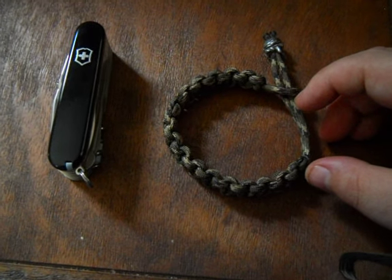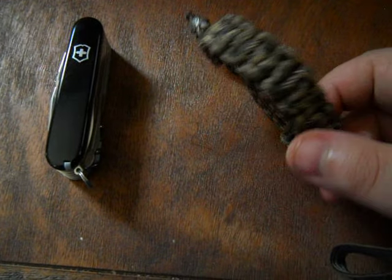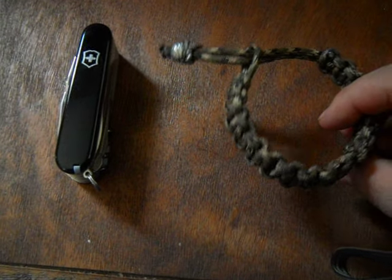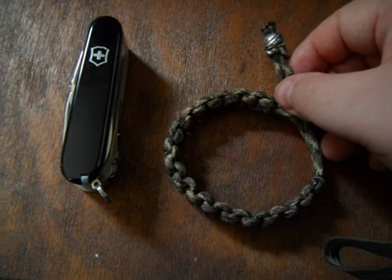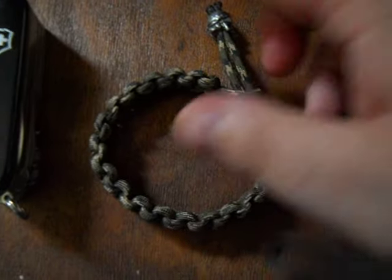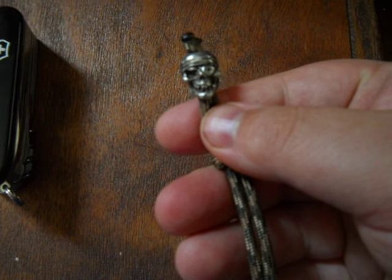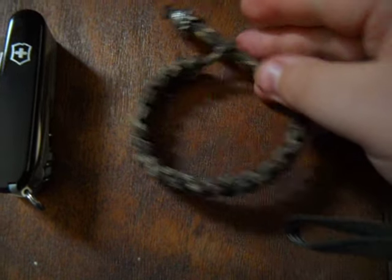He also sent me this cobra weave bracelet, and it's just like the other one I have. This is the one I wear on my right wrist, so this is probably going to end up going on my left wrist. It's got a Schmuckateli one-eyed jack bead on it that has some really cool detail to it.